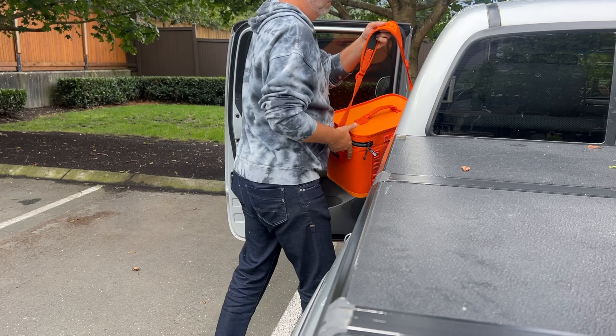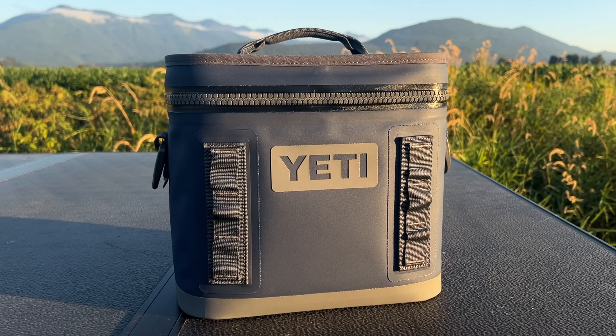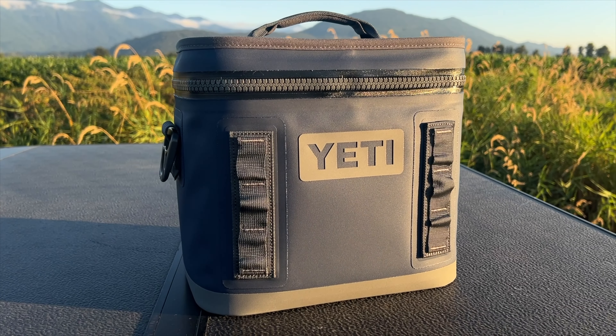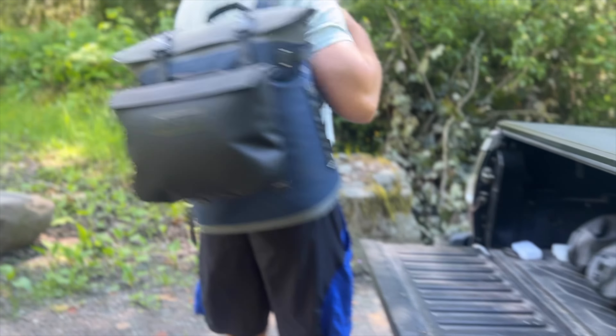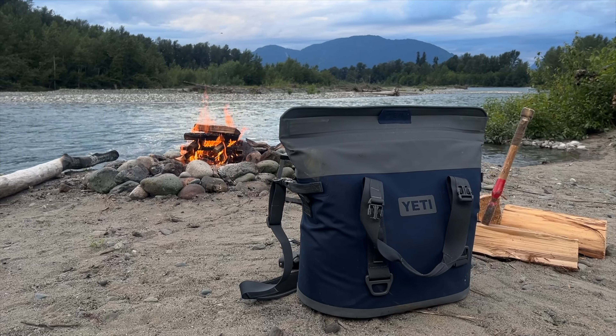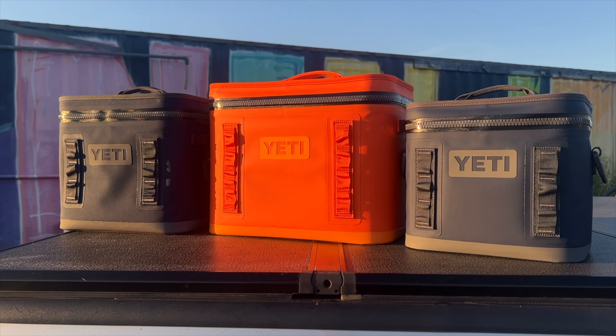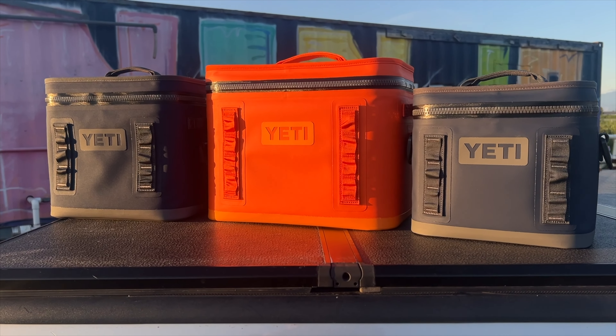Three sizes, each with their own mission. I've got the Flip 8 — it's the one we use for a quick lunch outside or a sunset session. If it's a day trip, that's where I'll use the Hopper M18 backpack cooler or the M30 cooler bag. I've got videos on those too if you want to check them out. But now let's dive into what makes the Hopper Flip lineup one of Yeti's most popular coolers in the whole collection.